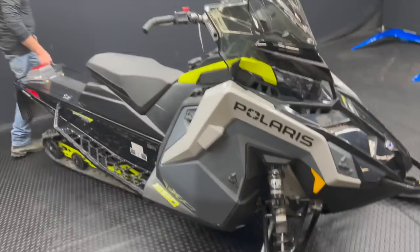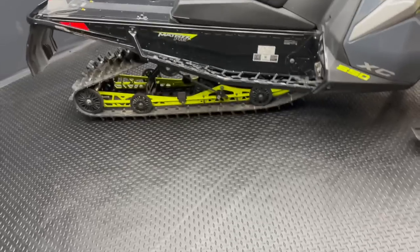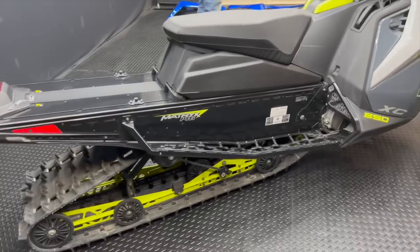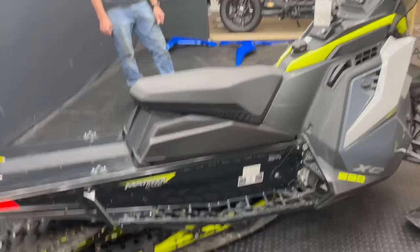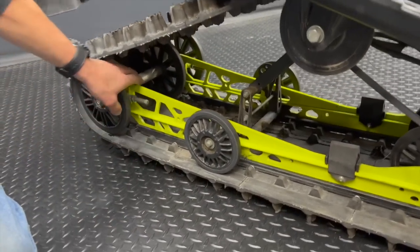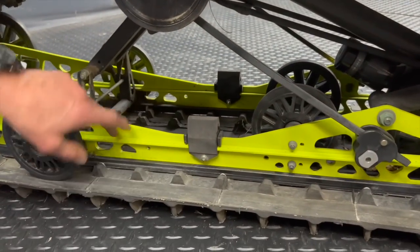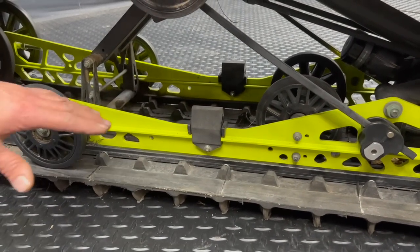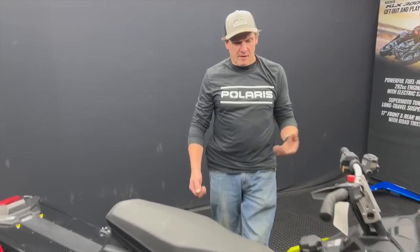Other than that, it is an identical sled to the Assault — the rear suspension is exactly the same, the rails are the same, you still have your tipped rails in the rear where the rear track shock locates, all mounts in the same spot. The only other structural differences: the XC has three rear wheels versus the Assault's four rear wheels. And there's a rail stiffener on the Assault mounted here that gives it a bit more strength over this stretch — the XC does not have that rail stiffener.